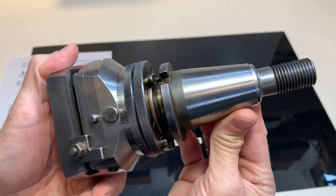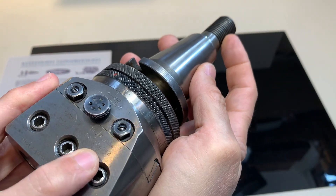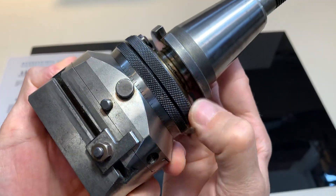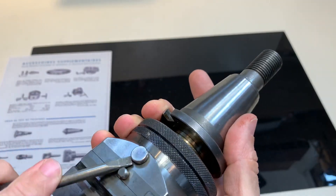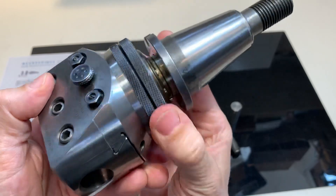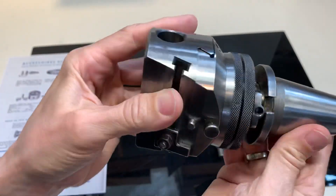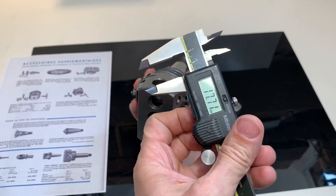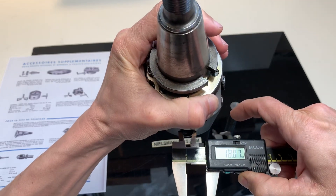So here it is — UPA3. This is the thread, an S20x2. The holes are 18mm and left-handed. Let me show you — yes, there's the 18mm.